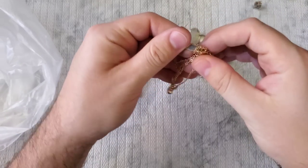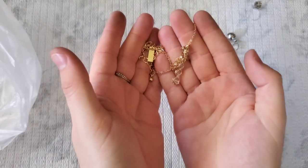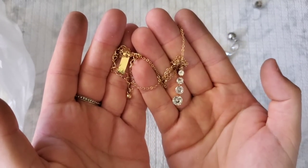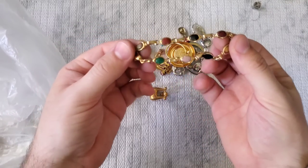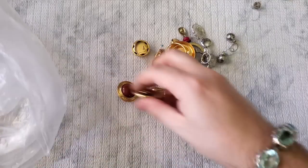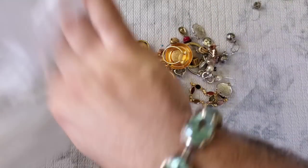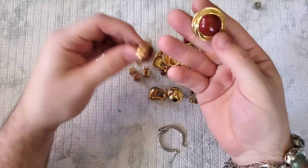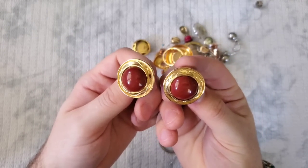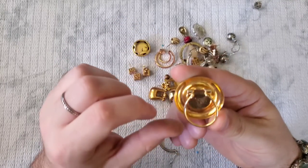And then we have a bunch of earrings at the bottom — let's pull those out. We have a little dainty ink necklace too. We almost missed this — and I'm keeping this for sure. We have these awesome Monet clip-on earrings — marked Monet. So nice, definitely sellable. And this is a scarf clip, probably Avon but I don't see any maker's marks.